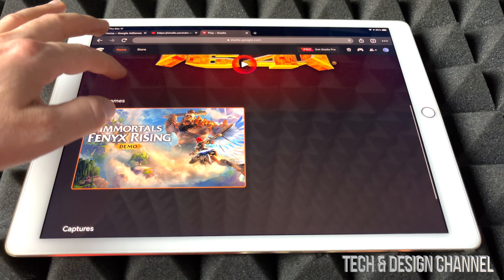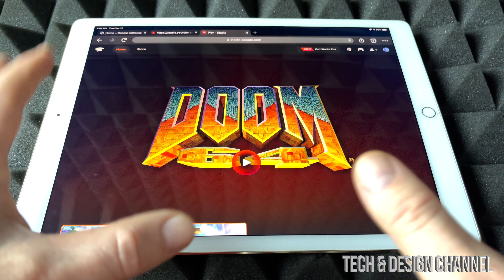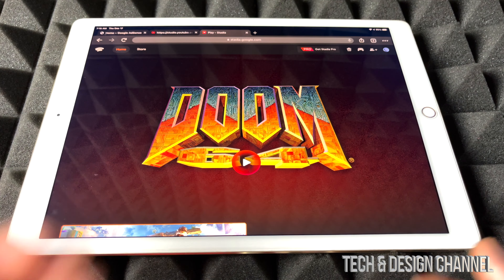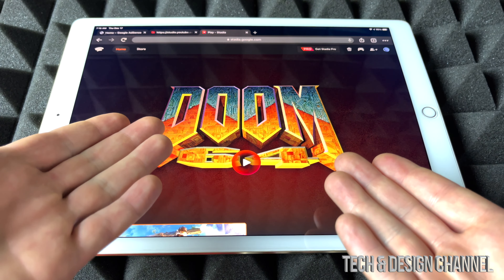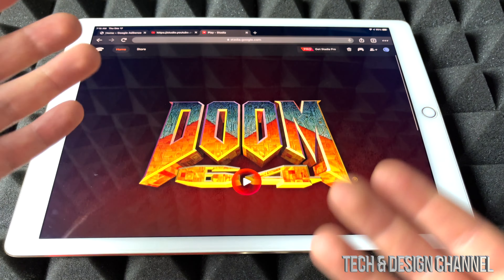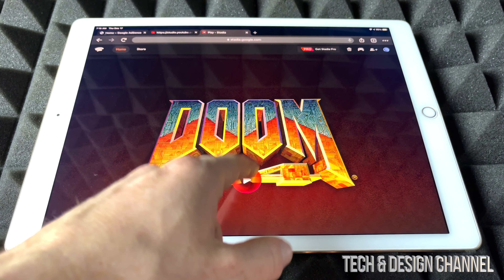So from here I do have two games. You don't need Stadia Pro in order to play — if you have it, great, it's a good subscription; if not, you can go ahead and play whichever games you bought. So in this case I have this one and that demo. Let's just start with Doom.